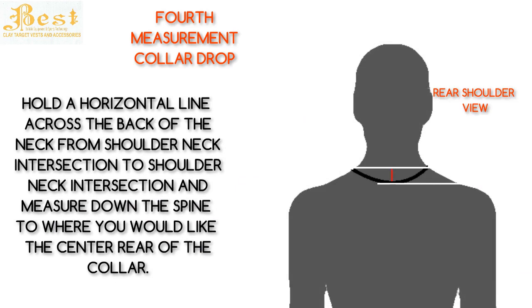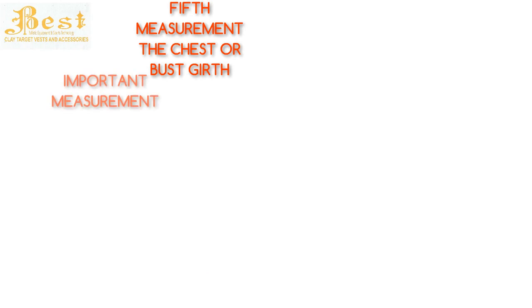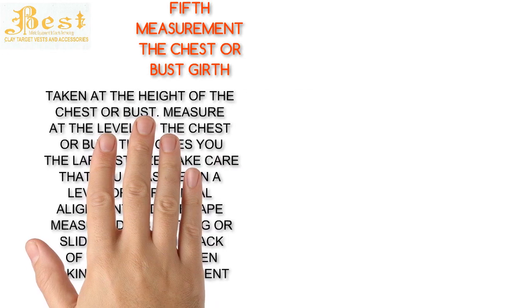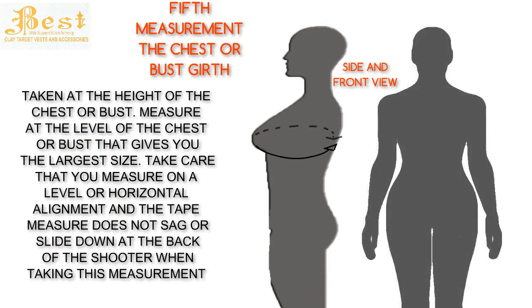Now to the fifth measurement: chest or bust girth. This is an important measurement — take care. This measurement is the girth or circumference of the body taken at the height of the chest or bust. Measure at the level that gives you the largest size. Take care that you measure on a level or horizontal alignment and that the tape measure does not sag or slide down the back. When taking this measurement, ensure the arms are down and relaxed, and take the measurement with the chest expanded — breathe in, but not excessively.